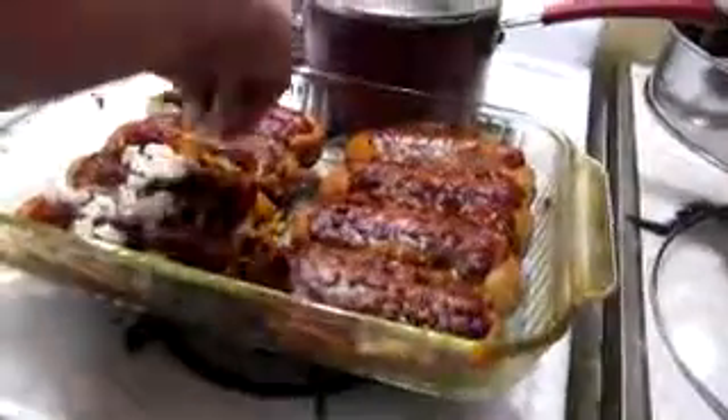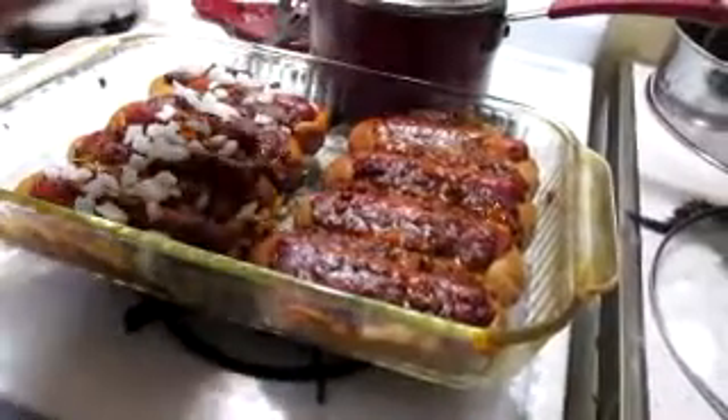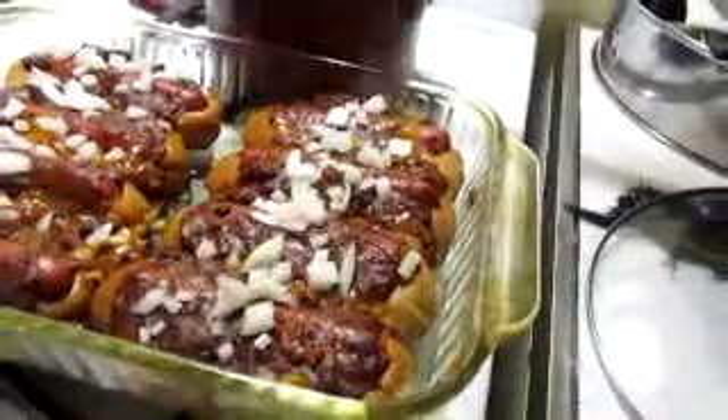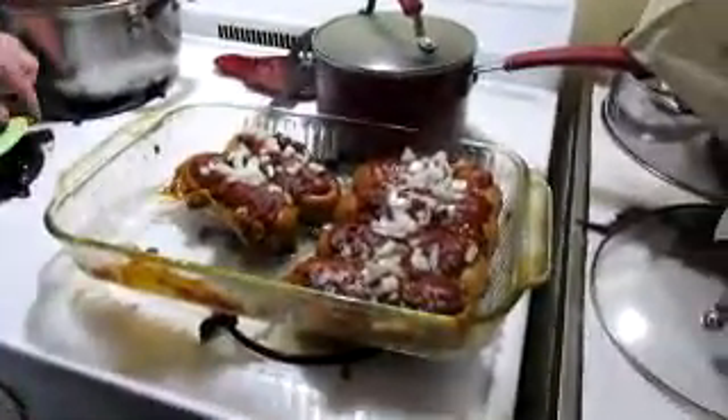We took them out after 25 minutes. Now we're just gonna throw some chopped onions right across the top of them. Put the onion right across the top. See how well I cut these.